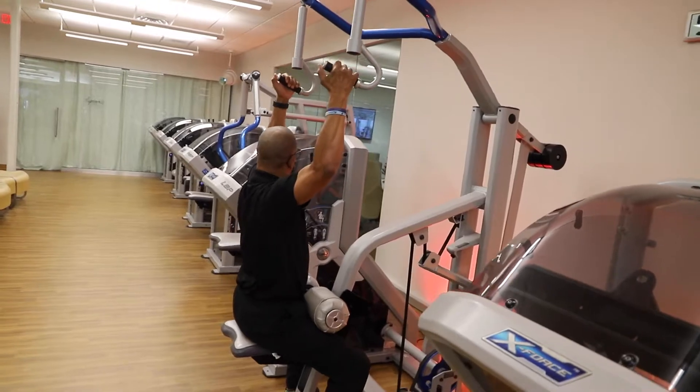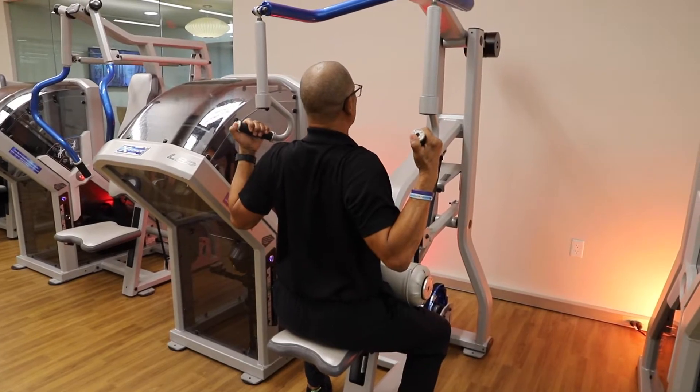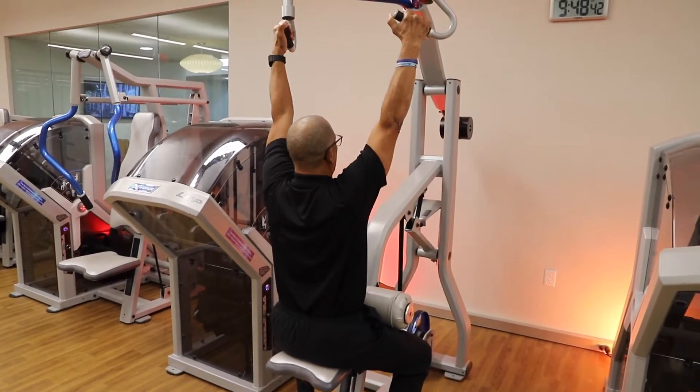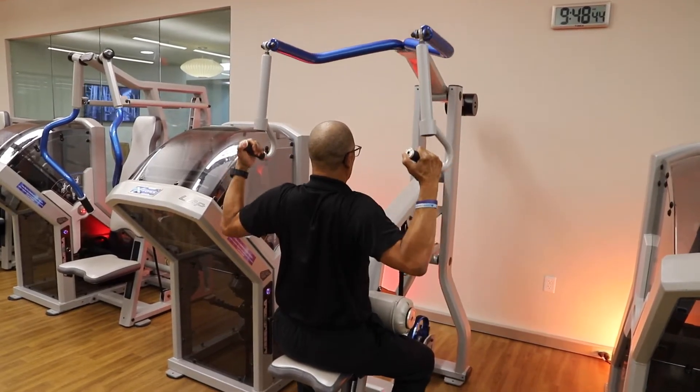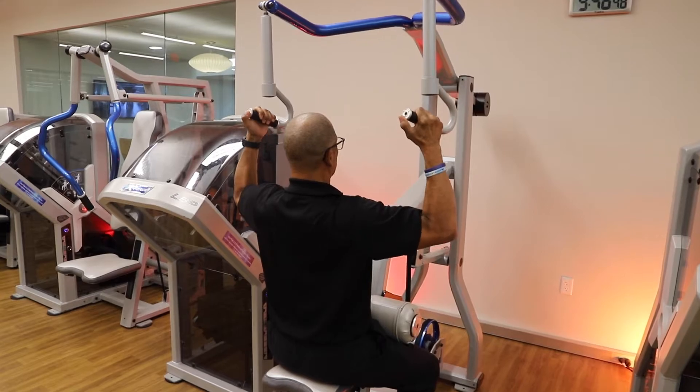Get back in. We're going to pull down for three seconds, getting those elbows to the back, making like a W, squeezing those lats, keeping your head in a neutral position, looking straight ahead. Pulling right back down — good solid squeeze right there — slow and easy coming up, keeping those shoulders nice and relaxed.